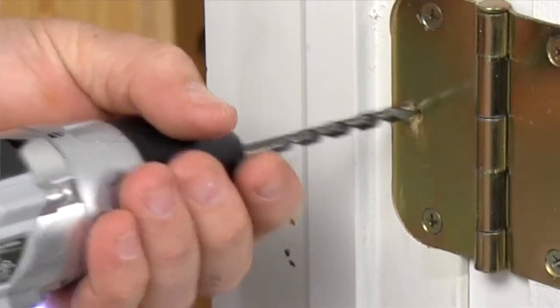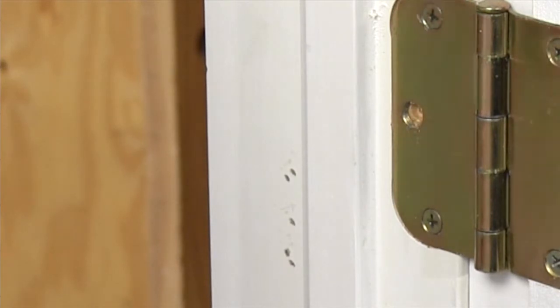Drill out the receiving hole slightly so that when the door is closed, the trim screw head engages the other hinge. Even if the hinge pin is removed, the door can't be pulled free.